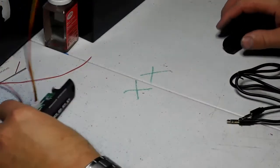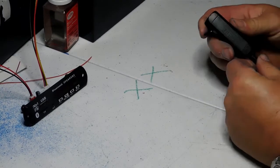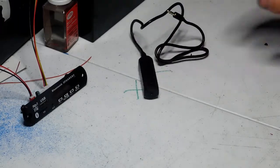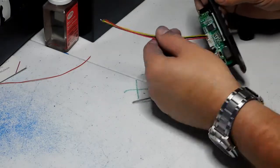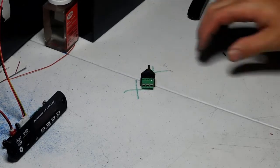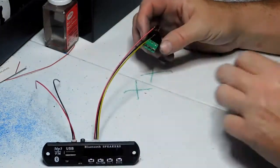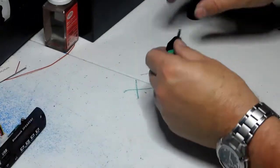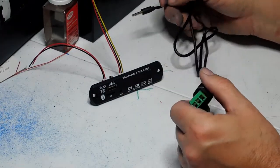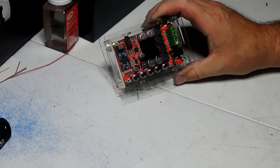Now we have our radio and decoder ready to go. A few things you'll need: first, a ground loop isolator — this plugs between the radio and the amplifier and cuts down any noise or feedback. You'll also need a way to connect the speaker wires to the ground loop isolator, which goes to the amplifier. There's a little connector set up for three wires: your common ground, right, and left.